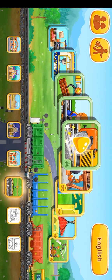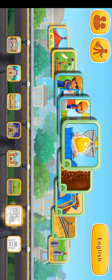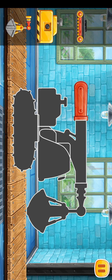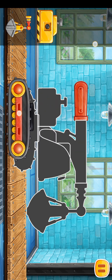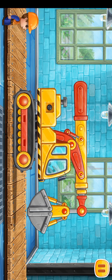Choose the next construction to build. Let's assemble a grapple truck. We did it!